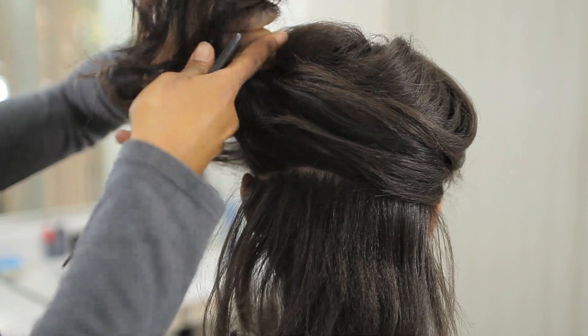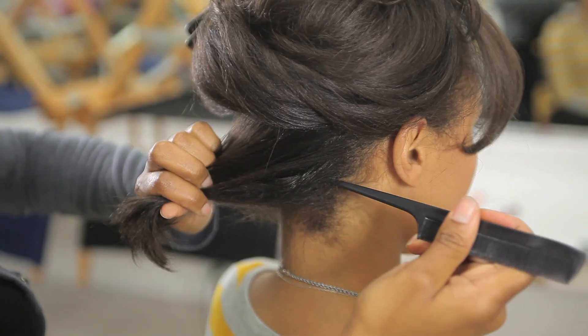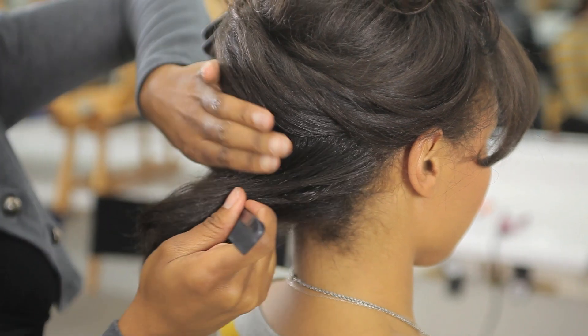First thing you're going to do is part from ear to ear and clip away the excess hair. Once the hair is clipped away, you're going to do another part about one inch away from the nape.